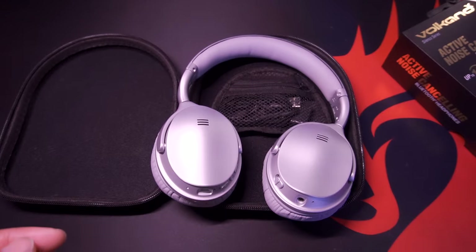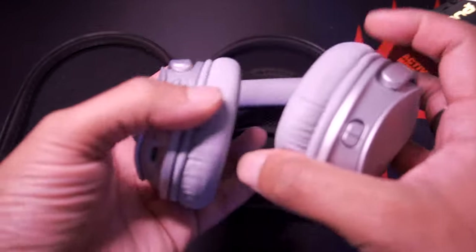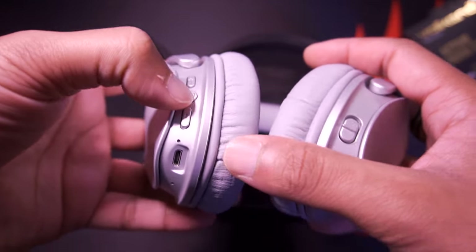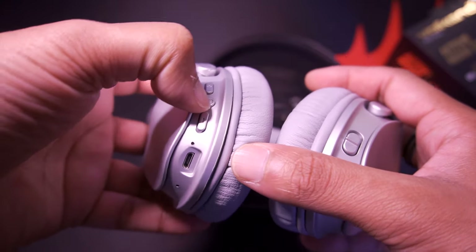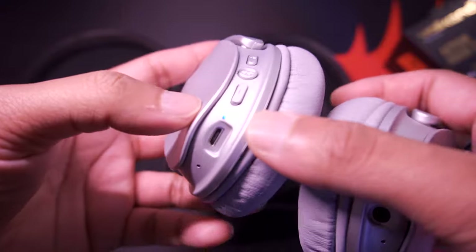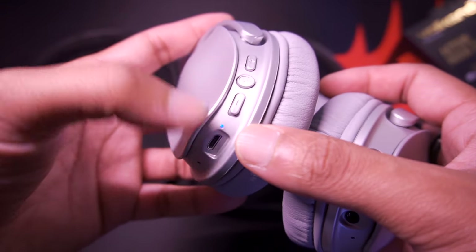To power on the headphones, press and hold the Bluetooth button for approximately three seconds and you've got a little blue indicator that's flashing.